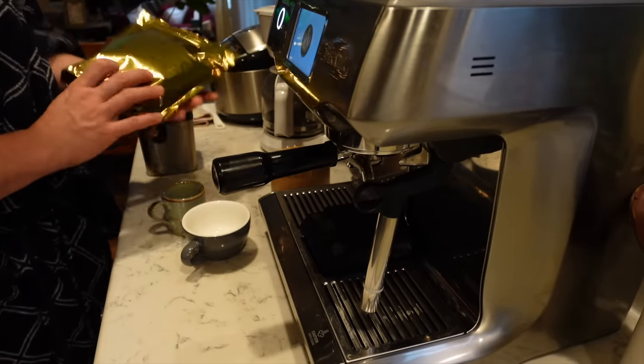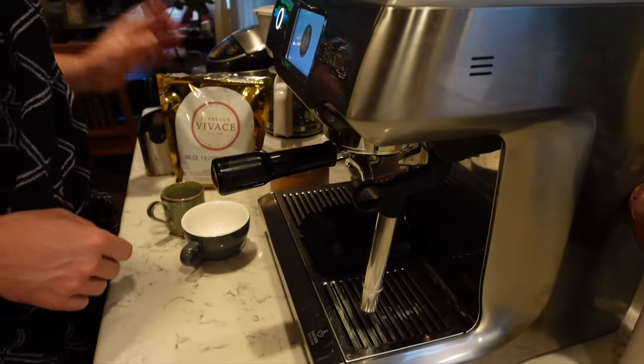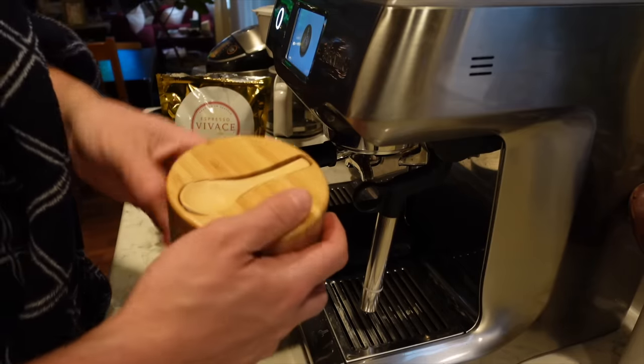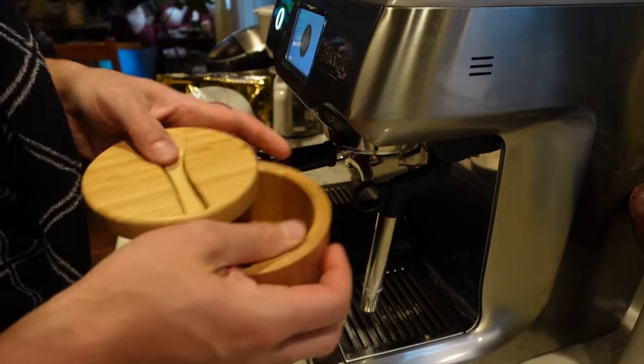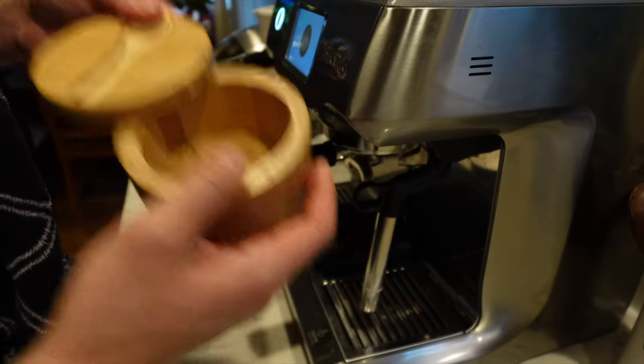So I've got the beans — these are freshly roasted, and it makes a huge difference when you have freshly roasted coffee. I've got the sugar; I just put enough to take the edge off. I use a maple brown sugar, or it's like a maple sugar that's powdered.